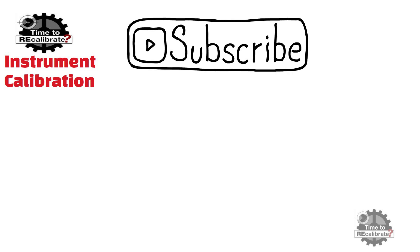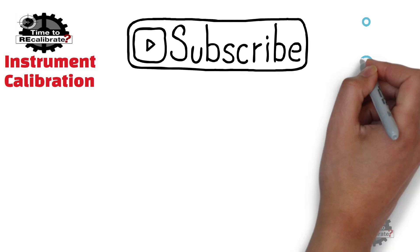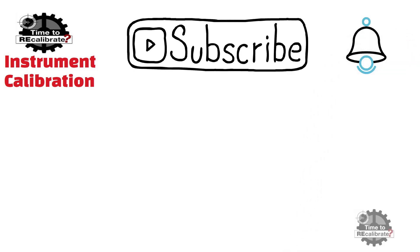Hello friends, welcome to my channel Instrument Calibration. If you are new on this channel and have not subscribed yet, please subscribe and press the bell icon to get notifications when we post new videos.